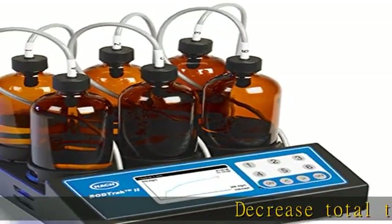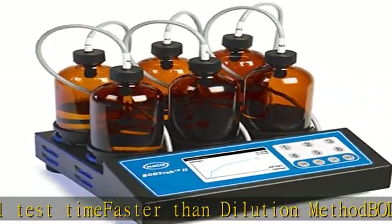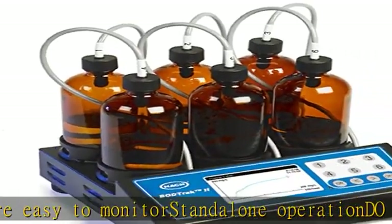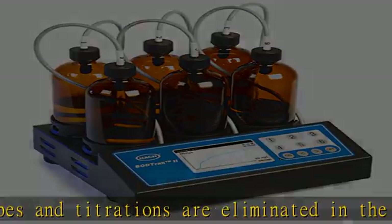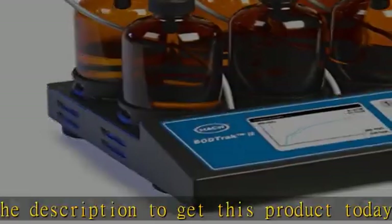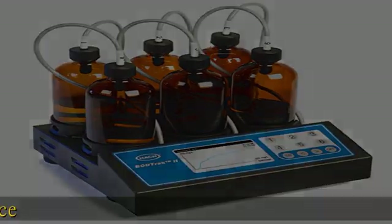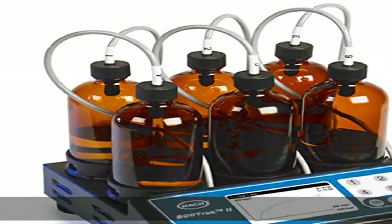Decrease total test time faster than dilution method. BOD results that are easy to monitor. Stand-alone operation — DO probes and titrations are eliminated. See the description to get this product today at the best price.